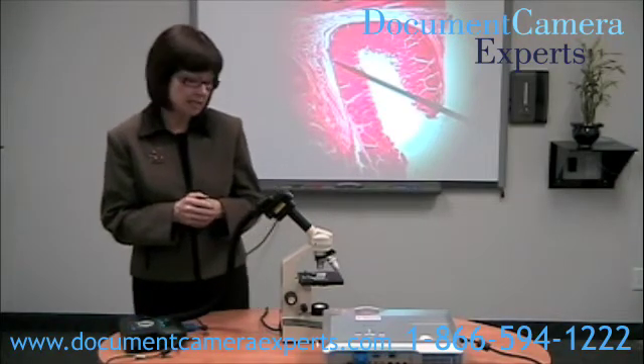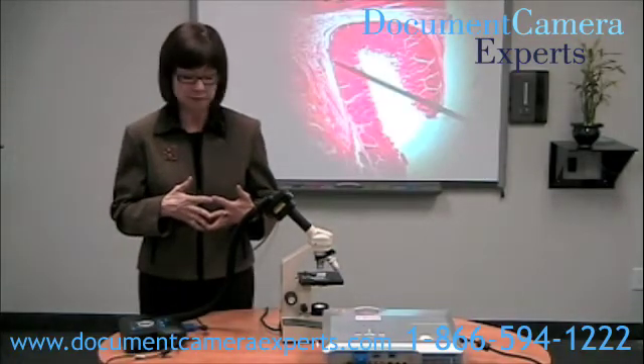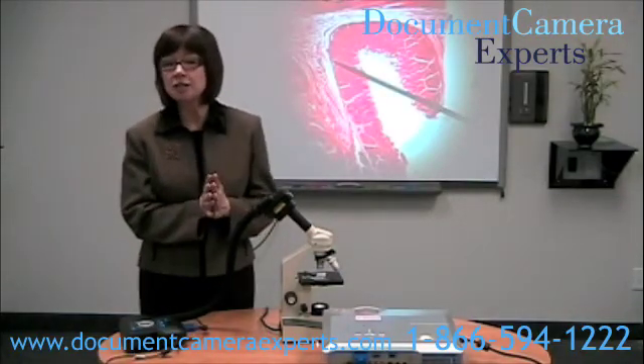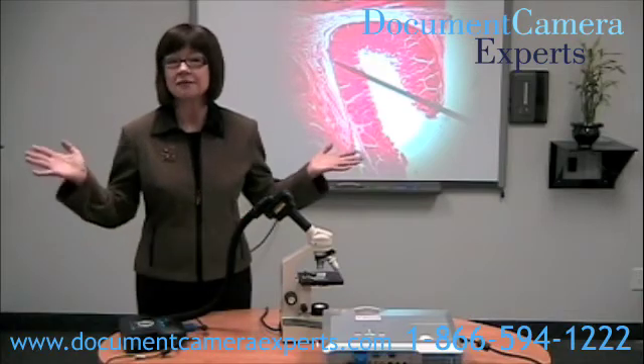And that's it. Now I can download that image to my computer using a USB cable. Go to www.DocumentCameraExperts.com to see more training videos and view the world's largest selection of document cameras. Thanks for watching.